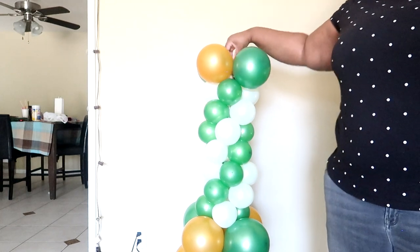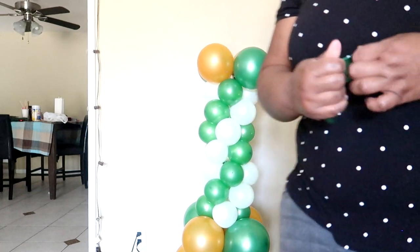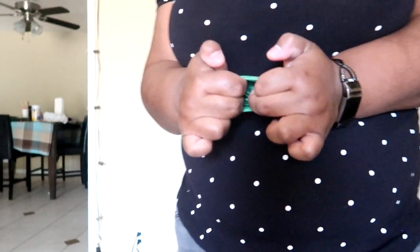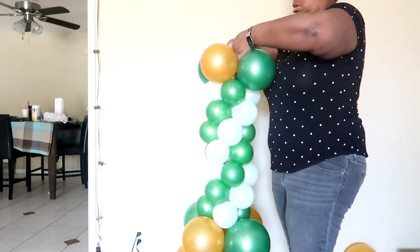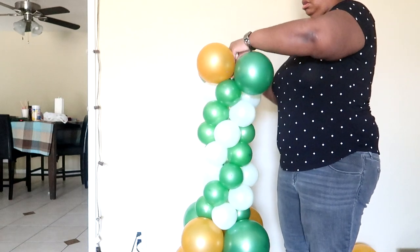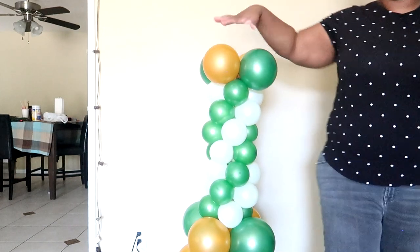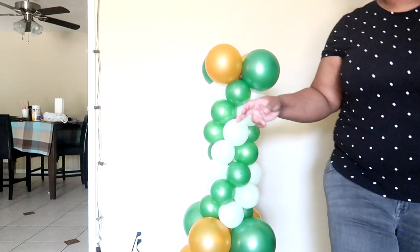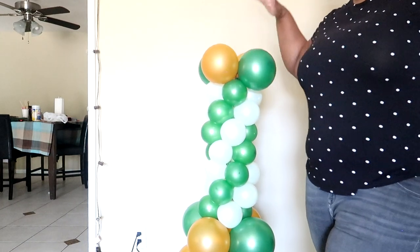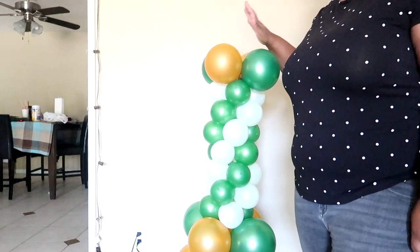Cover your top — whatever the top is, if it's metal, plastic, doesn't really matter — you want to cover that with another balloon for the same reasons of friction. So you want to open your balloon and then place it over the top of your stand hole. One, it creates friction so it keeps the top balloons down. And two, when you tie on your final balloon, your topper, whether it's mylar or whatever, you tie it down and it's going to stay a lot better.